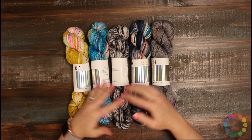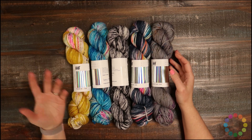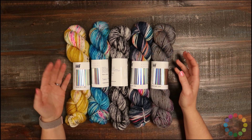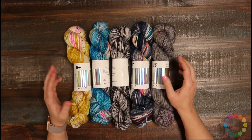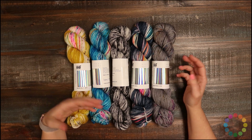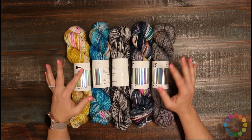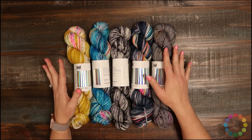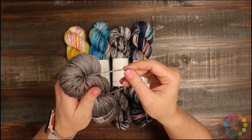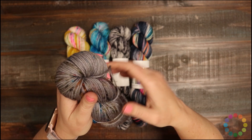In addition to all the speckled colors, they also have some semi-solid tonal colors and some that are more variegated, so you can get whatever you're looking for out of a hand-dyed yarn. It's DK weight, which makes it really great for garments that aren't too heavy but are still warm. Blankets would be really lovely as well. It's super soft and squishy to the touch. It's a four-ply and really round, so you're going to get great stitch definition.